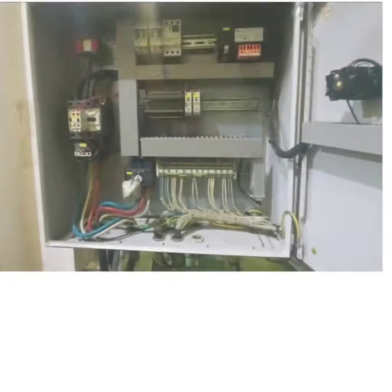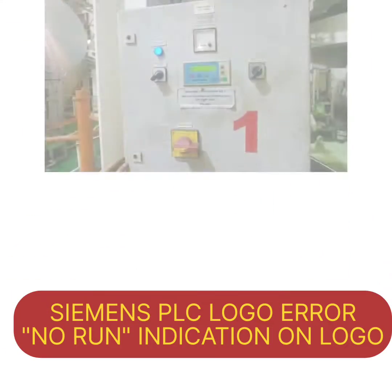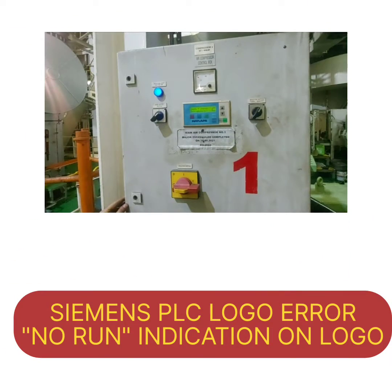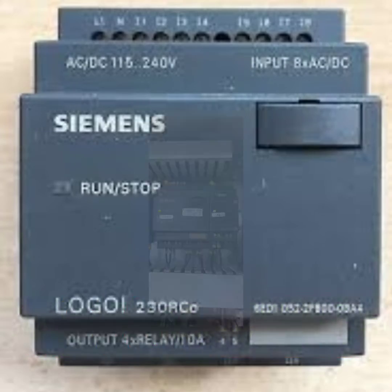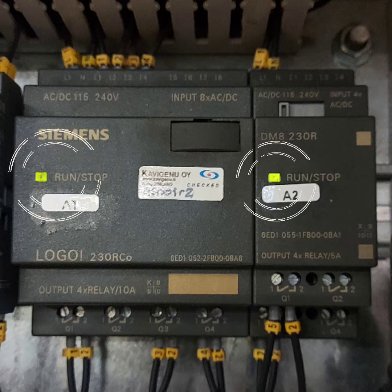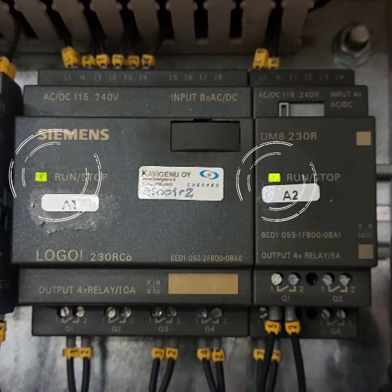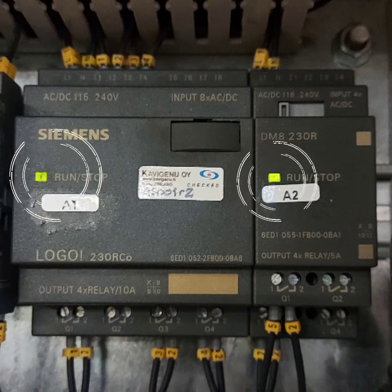For maintenance of an air compressor, we switched off the main power for one hour. Later, while switching it back on, we found there was no indication on the panel and no run indication on the Siemens Logo PLC. If there is no run indication, that doesn't mean the PLC is dead. Let's start and I will show you how to troubleshoot this error.